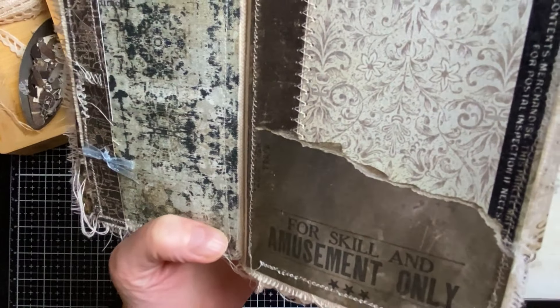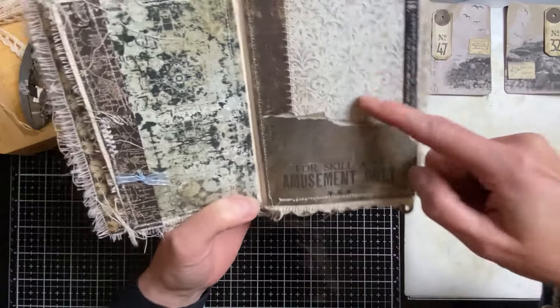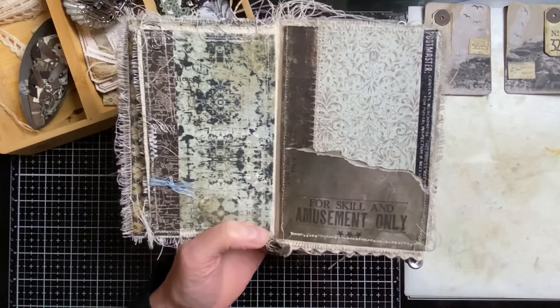So what I did was: I left some white and on others I used a little bit of scorched timber distress oxide and watercolor pencil, just dabbed with my brush. You can clearly see the difference — it looks way nicer with the color treatment. I'm going to do this to the rest as well, just to show you the contrast.